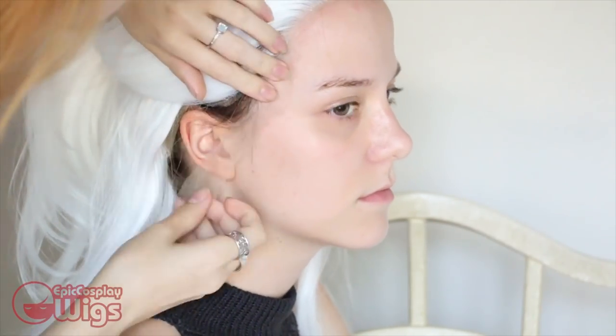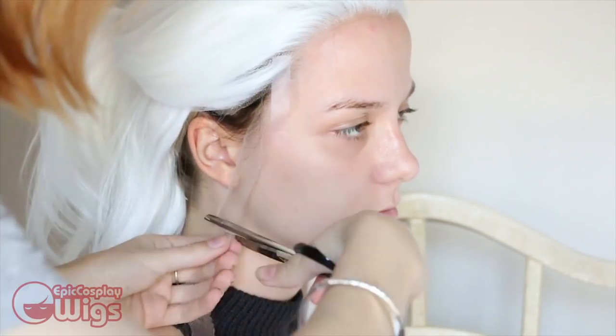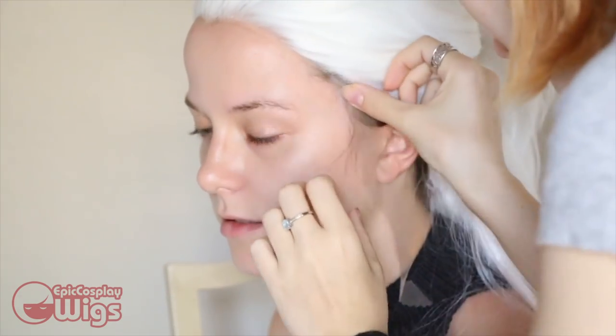For this wig, Rachel wants to create a new hairline and sideburns. I've already cut the lace off this wig and am using the excess pieces to create the new hairline. Here I'm taping the lace where it needs to go, then marking generalized points of the hairline's shape. I'm using a Sharpie here, but I recommend using chalk or a non-black marker.